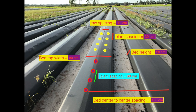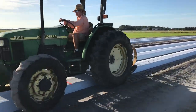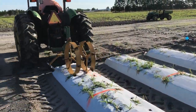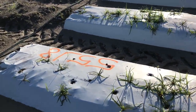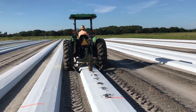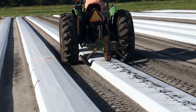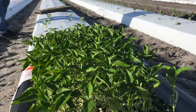Now we are going to punch the holes. This is the double-row hole puncture, which is for pepper. When you make the holes, you should make sure that you are not hitting and breaking the drip tapes. For tomatoes, which are planted in a single row, we are using a single-row hole puncture. Because tomatoes are bigger plants than peppers, they need to be done in a single row.